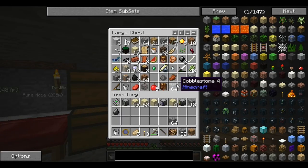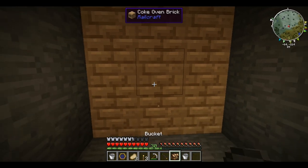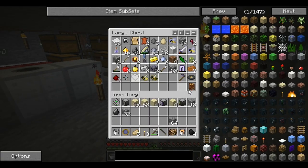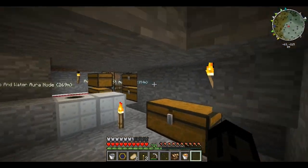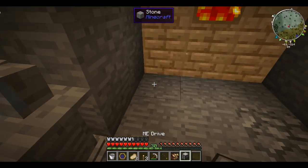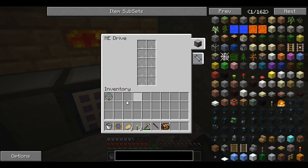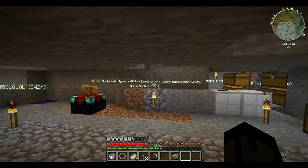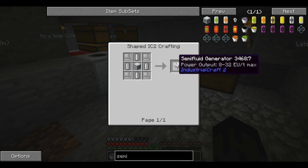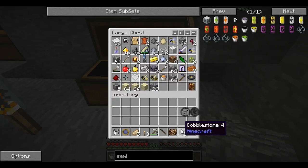I don't remember if you need to put lava in the center of this one. Do I have a bucket? Yeah I do. That doesn't seem like you do need lava. All right, so we're going to put these machines here. This has all the stuff stored on it still — good.